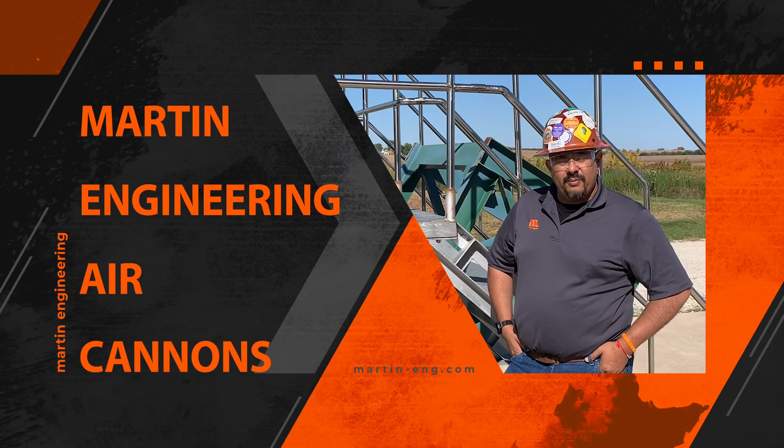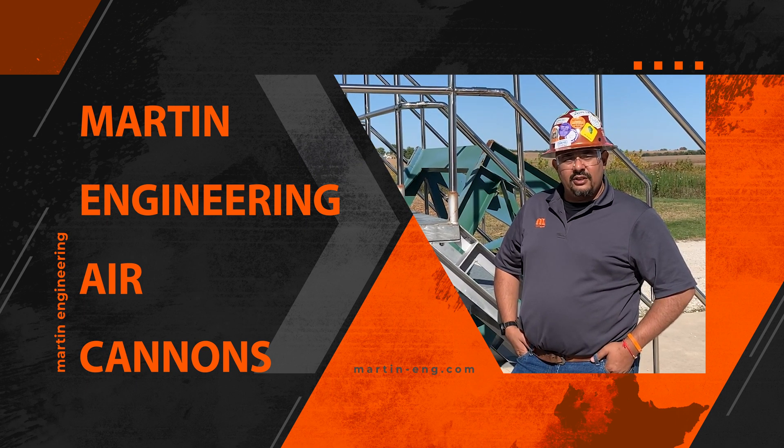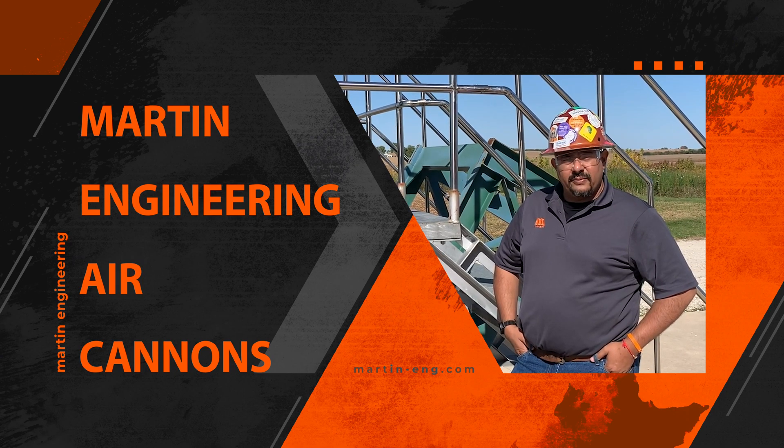Hello everyone, my name is Sid Dev with Martin Engineering. I'm the product manager for the Air Cannon Group. Today we're going to talk to you about how to use air cannons as a tool to maximize your productivity and performance.